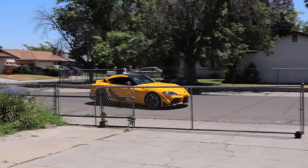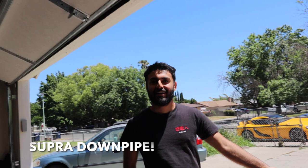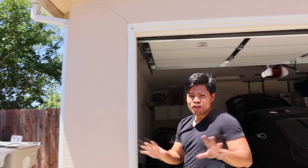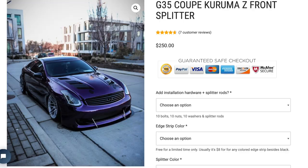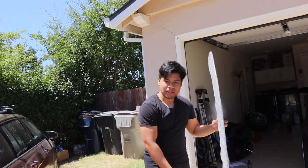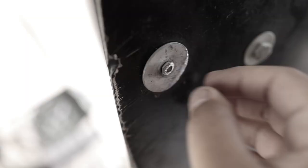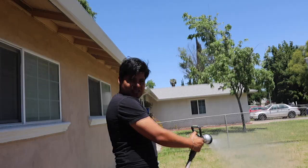We got the new splitter! We're opening this for the first time ever — brand new, unreleased front splitter. This is specifically for the Karuma Z bumper. If you have the OEM bumper, Easy Splitters has their own different splitters for all different kinds of bumpers. Huge shout out to Easy Splitters for sending me this, right on time too. They supplied brand new hardware and splitter rods because the ones I currently had were destroyed — screws and bolts were absolutely demolished. So we got brand new hardware.